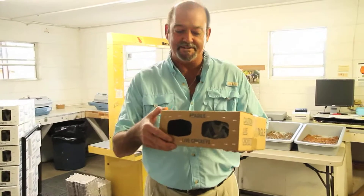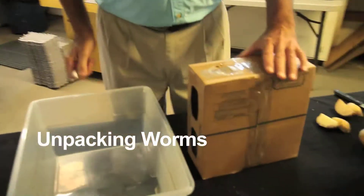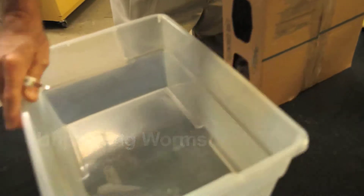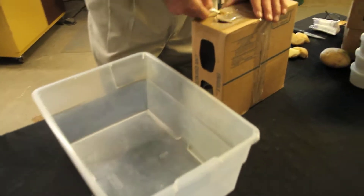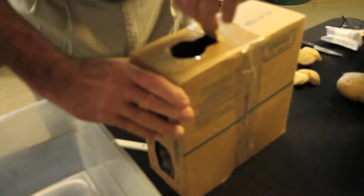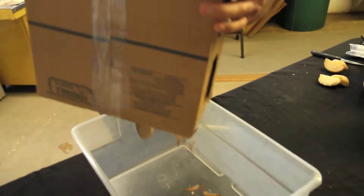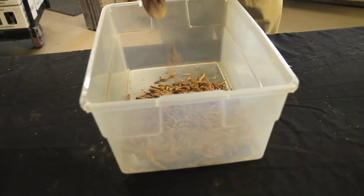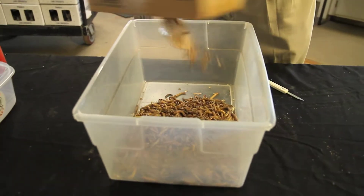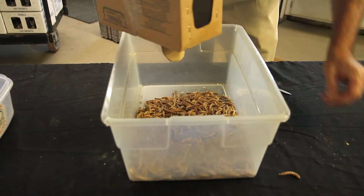After you receive your worms — in this case the super worms — simply pour them into your container. Get any type of plastic Tupperware container, anything plastic that's slick. The easiest way we've seen is to open the loading hole, very simple — you don't make near a mess. Dump them over your container, simply tap the box, and with this method you'll get 95% or better. As you can see, a couple spilled out — easy enough.